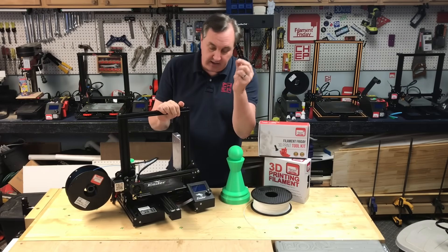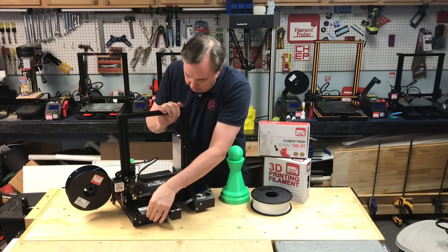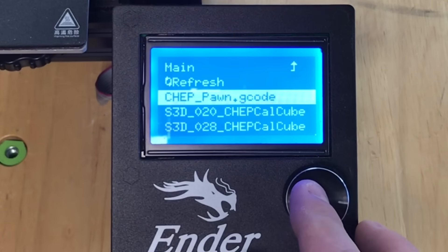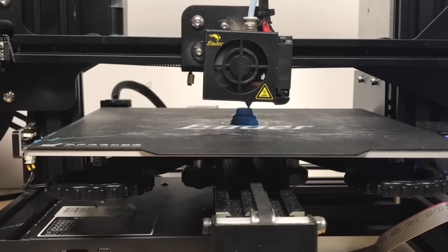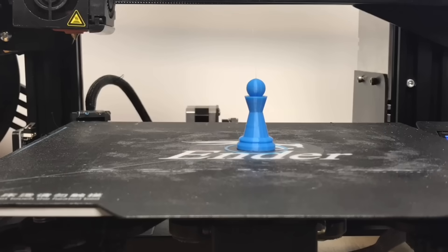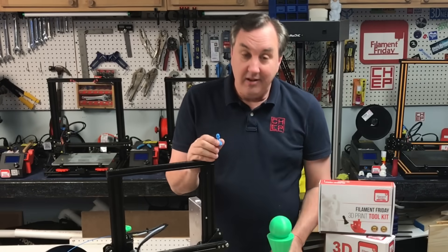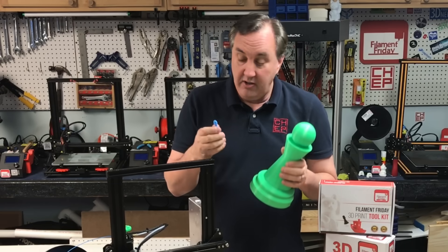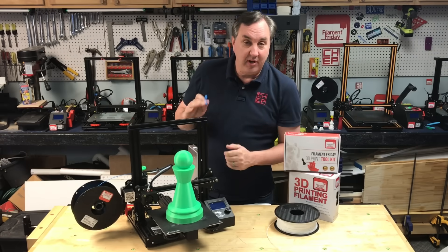Now I have the g-code file on the SD card. I just stick it in the slot here at the front, plug it in, and now I can turn on the printer and we can print the pawn. It looks really good — nice and smooth. This one is 750% bigger than the original, so you can adjust that in the slicer. You can take the same file and just upsize it and then print it big, and that would print on the same machine.